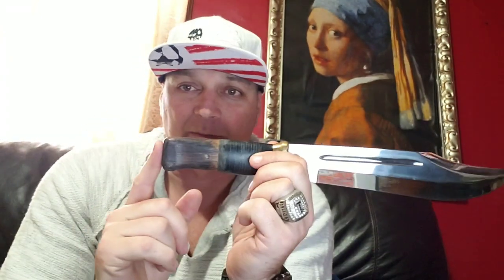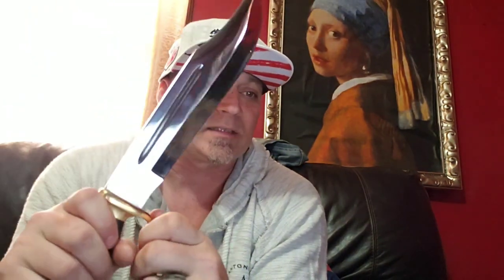Brand spanking new the Cold Steel is more comfortable. Let's get into specs: this one is 1095 high carbon, Rockwell hardness 58-59, blade length is 11 inches, total length is 16 inches, the handle was five inches — it's a little bit longer now that I made it for myself. Blade thickness is 6 millimeters and the weight is 800 grams.